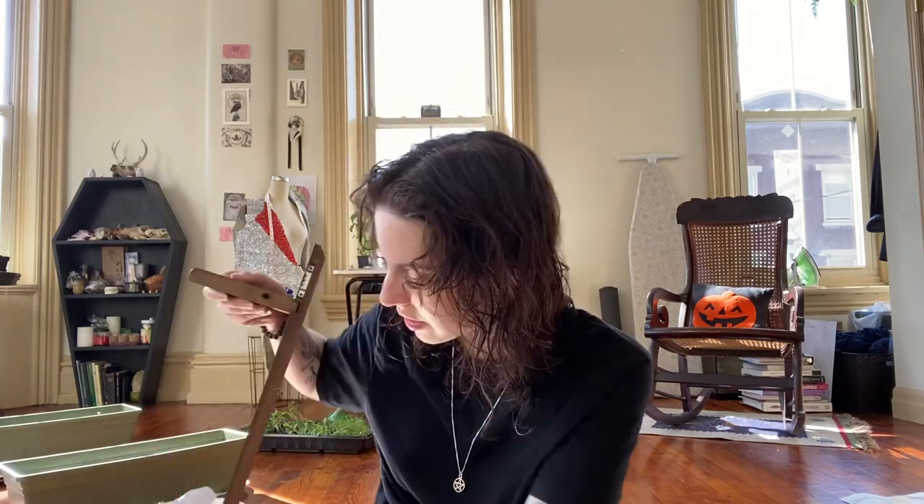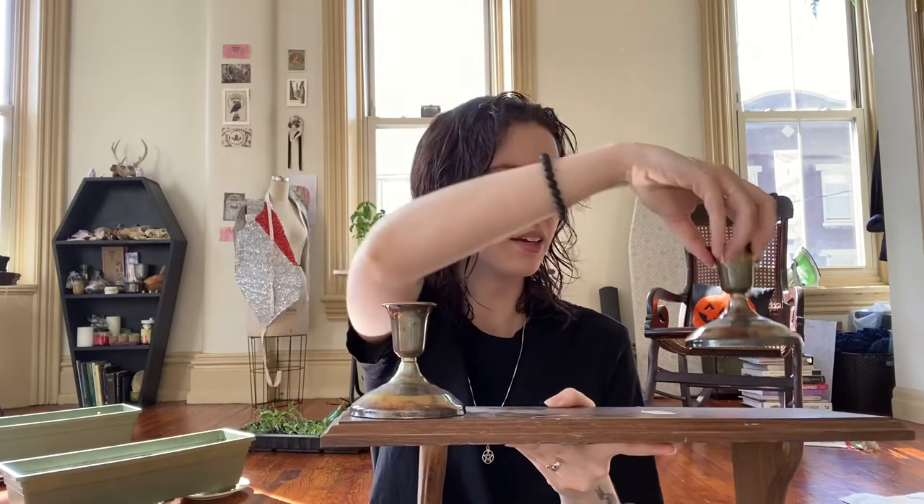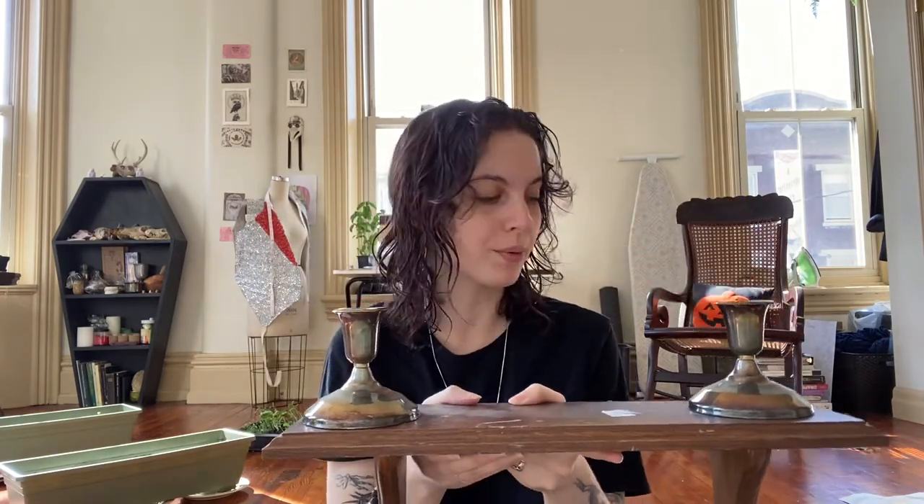For the altar itself, I found this shelf — it's very basic and simple but has enough room for everything to sit on it. It'll be pretty heavy, so I'm going to have my boyfriend attach it to the wall, and then I'll show you the final setup.